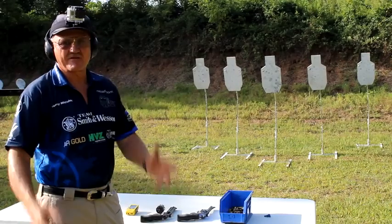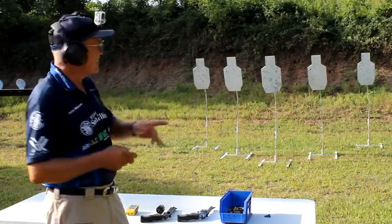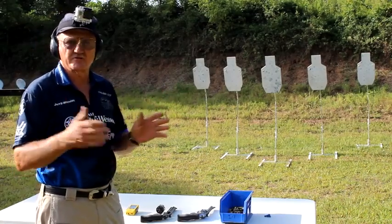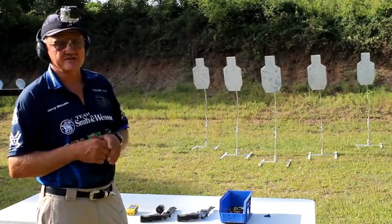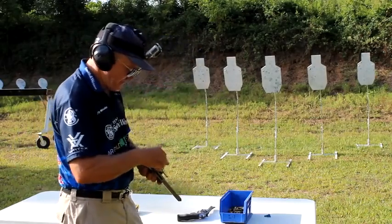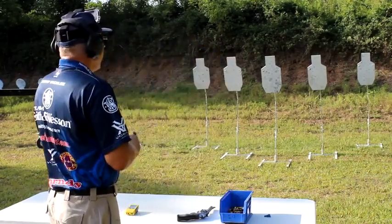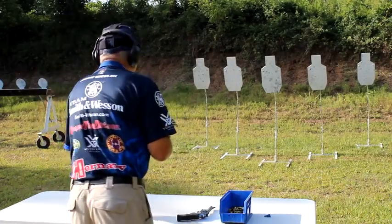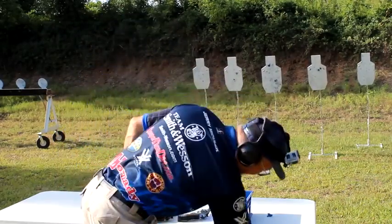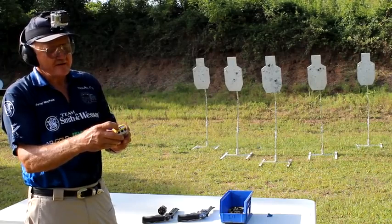We shot a single target, six rounds, running about 20-hundredths splits — six rounds on target with a 44 Magnum in one second. Now we're going to make it harder: three targets in a row, two shots each, trying to transition in about 20 hundredths of a second so it sounds like I'm shooting one target. Same 629 Classic DX, 180-grain 44 Magnum ammunition. Average splits came in around 22 to 23 hundredths of a second — a little bit slower, and I'll tell you the truth, my hand is starting to hurt.